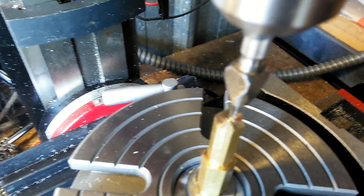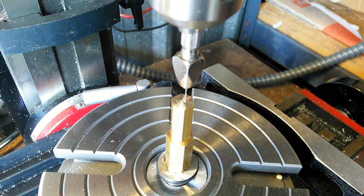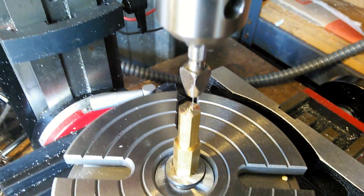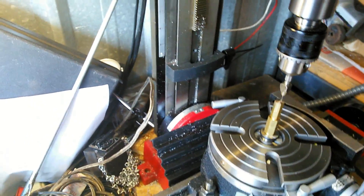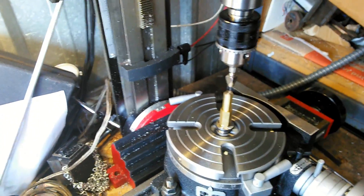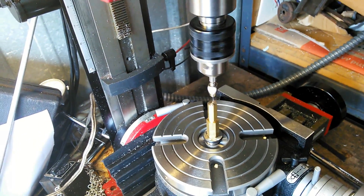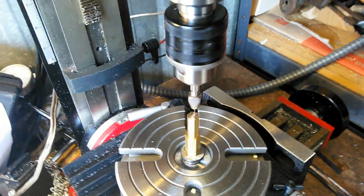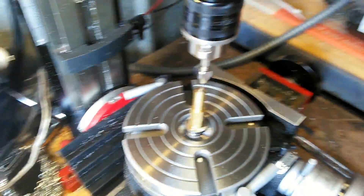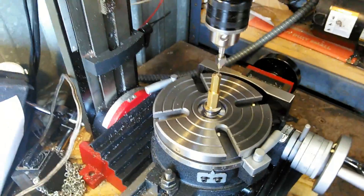I've positioned it, moved from the center out to the circle because that's the perimeter of where it has to be drilled. I'm going to start drilling now - it's going to be a very slow drill because this is an extremely small drill bit. I'll turn this on at a super low speed and go ahead and drill all three holes.